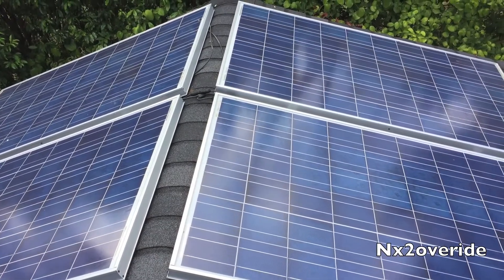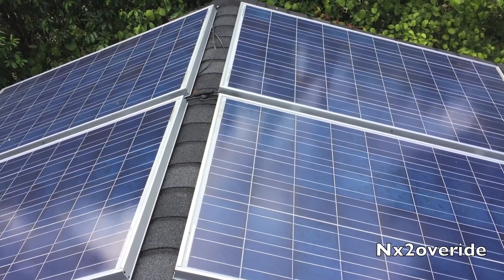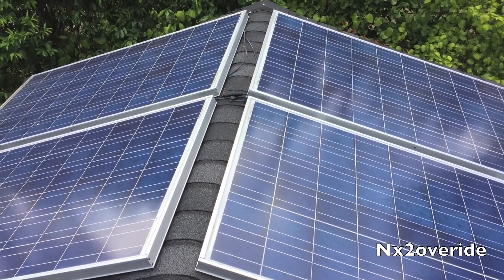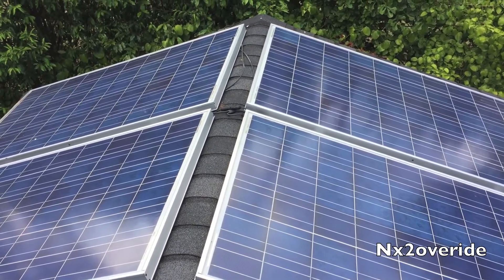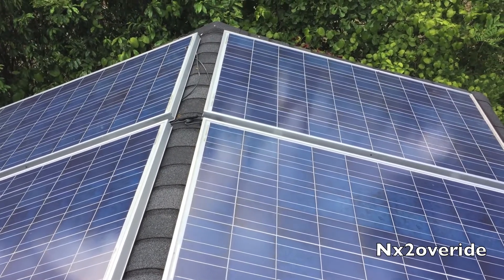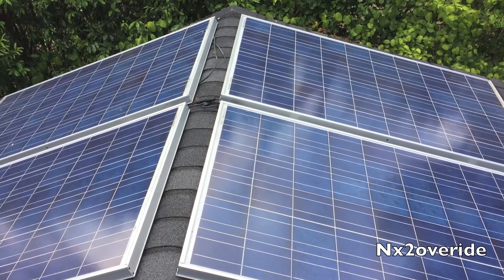That's about as good as I can get it. I've got that one little one right there but the wire is too short to tuck it, so I might have to get some extension wires and push them up under there. But I guess now it seems to be up — let's go see what it does.